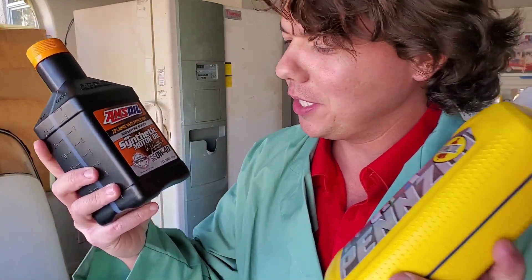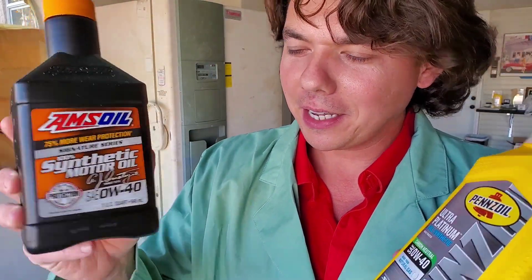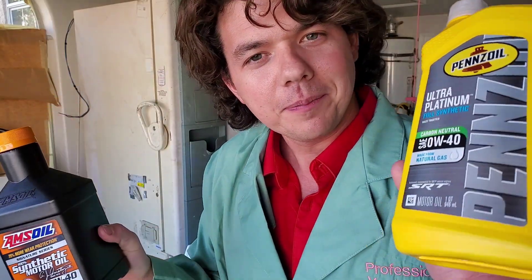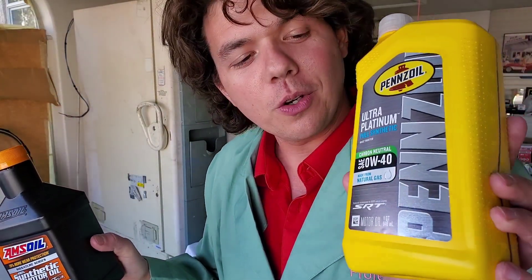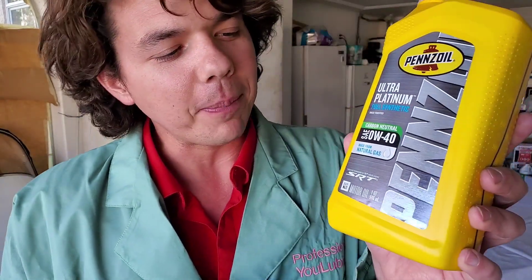Amsoil Signature Series Zero W40, 100% synthetic — the creme de la creme — going up against the Pennzoil Zero 40. This is what goes in the SRT Dodge Viper. You got your Hellcats, your Demons — all those monstrous vehicles.